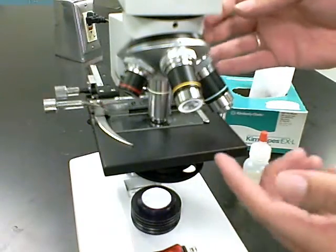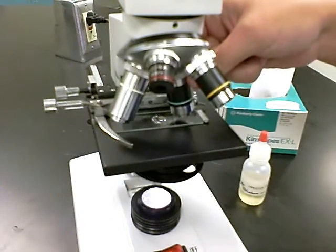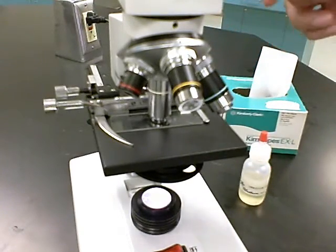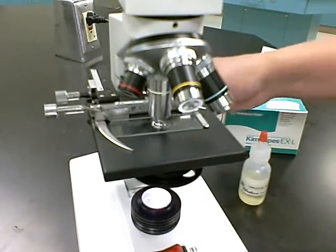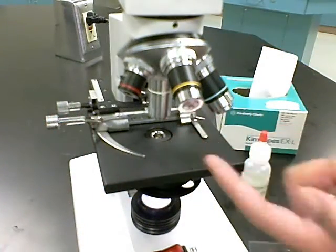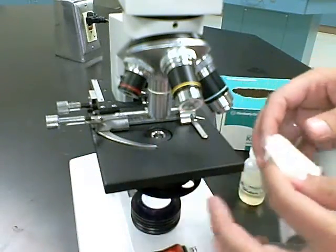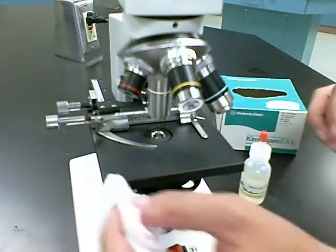Once you have used oil immersion and put oil on your slide, you cannot swing the 40x objective back into the oil — only the 100x objective can be in the oil. If you have a problem, you'll need to take your slide off, clean the oil, and start again. Once finished with the 100x objective, clean the oil off the lens using a lens wipe and lightly wipe — do not scrub, as that will scrape the lens. Also wipe up any oil on the stage.